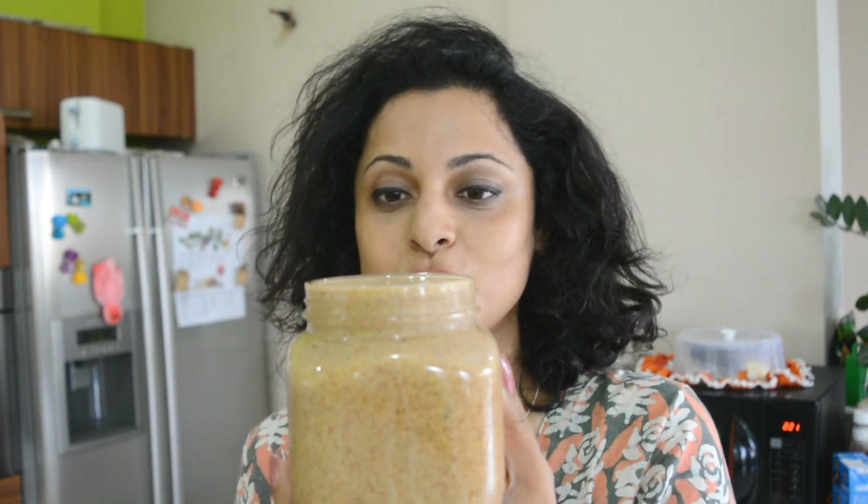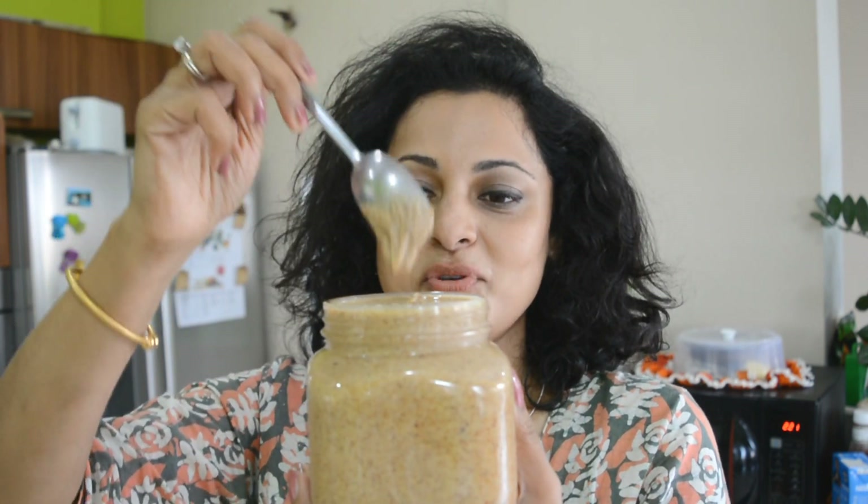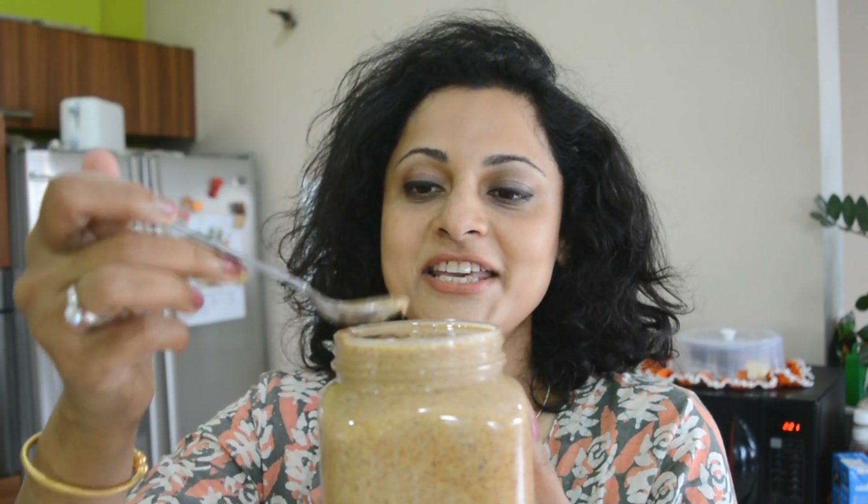After all that laborious work — take a look how beautifully runny it is with loads of lovely, healthy ghee. The almond butter tasted great. I like the fact that I made it with ghee because ghee solidifies at room temperature, so you can even store it outside and it won't separate. But if you make it with oil, the oil separates and comes to the top, leaving thick or hard almond butter at the bottom.